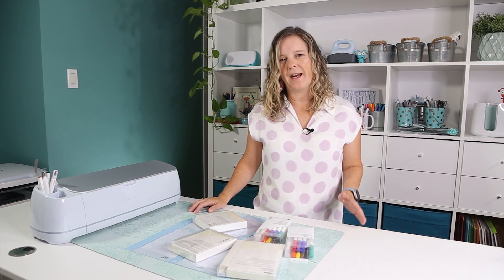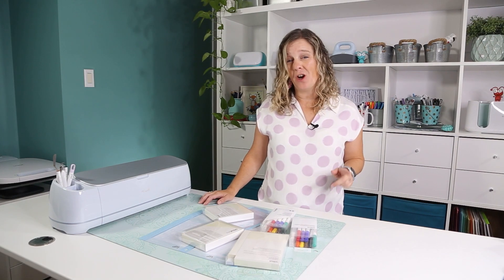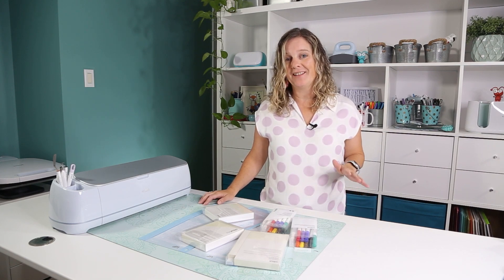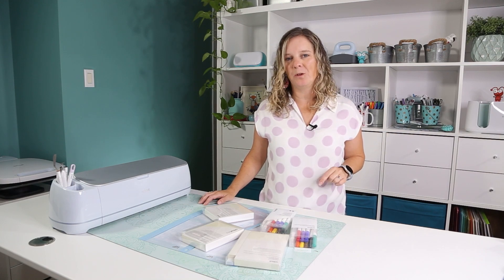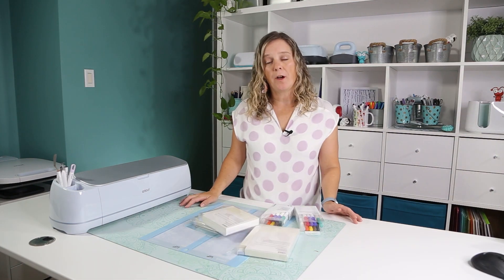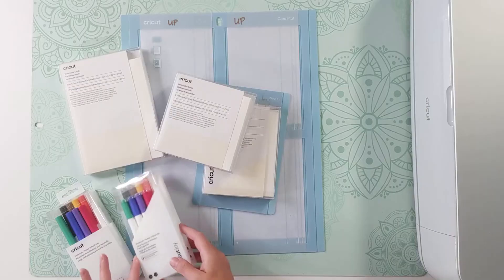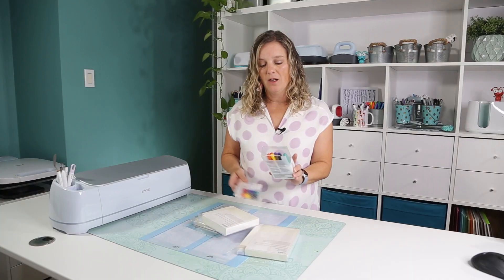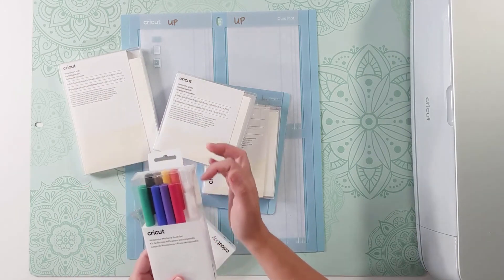If you're already someone who has made watercolor art before, you might find this product a bit ordinary. But if you always wanted to try watercolor but never dared, this might just be the product for you — your Cricut will do a good part of the hard work. The Cricut watercolor markers are made for the Joy, the Maker, and the Explorer. Each box comes with eight different colors of watercolor markers and a little paintbrush.